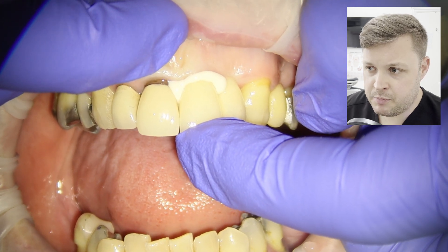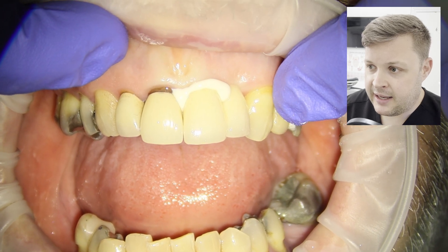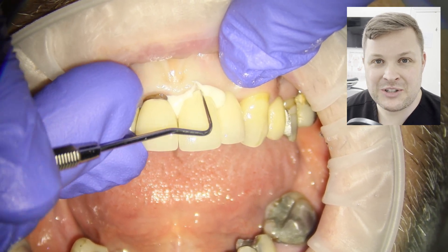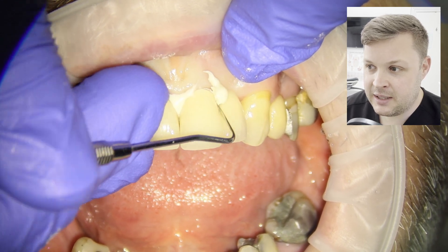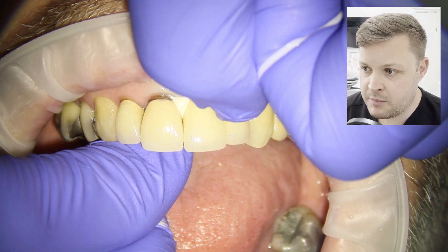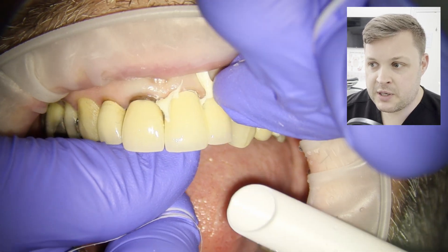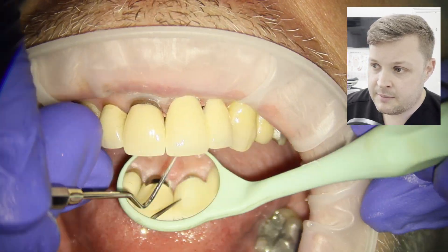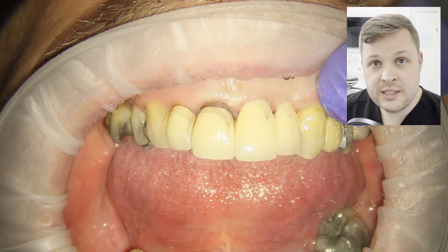There's a slight debate about whether to push hard when cementing or have the patient bite together — sometimes I like them to bite, sometimes I leave it. Similar to the temporary material, I don't want the cement to set completely before I start removing it, because Ketac Cem can be difficult to remove from between the teeth when fully solid. I remove the excess from underneath the bridge using floss hooked underneath it.